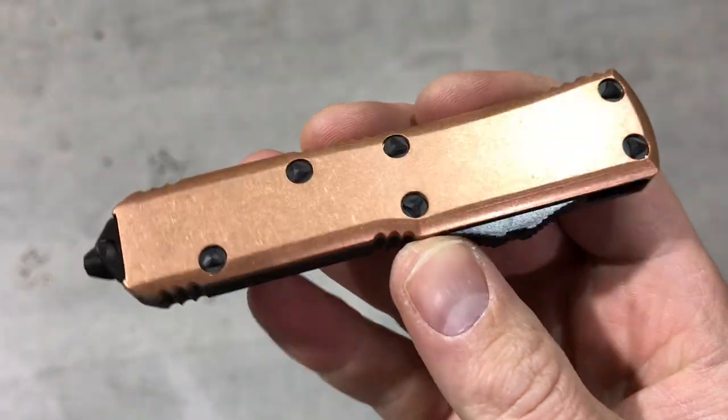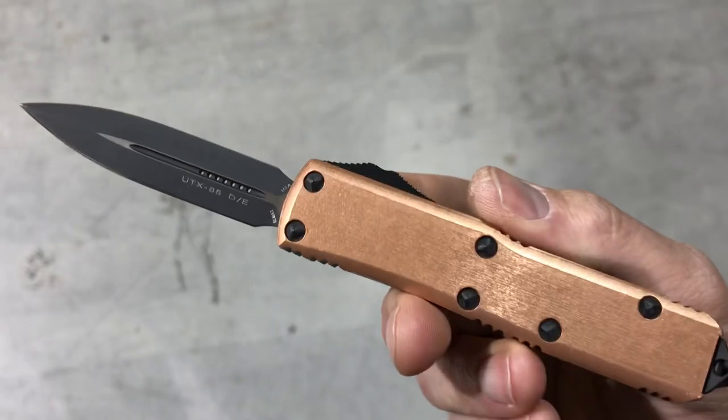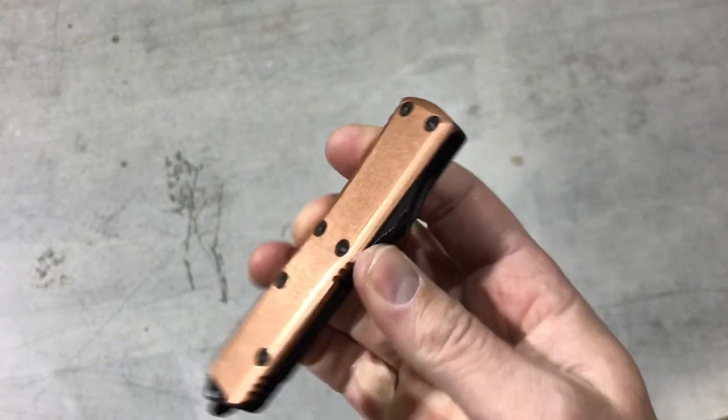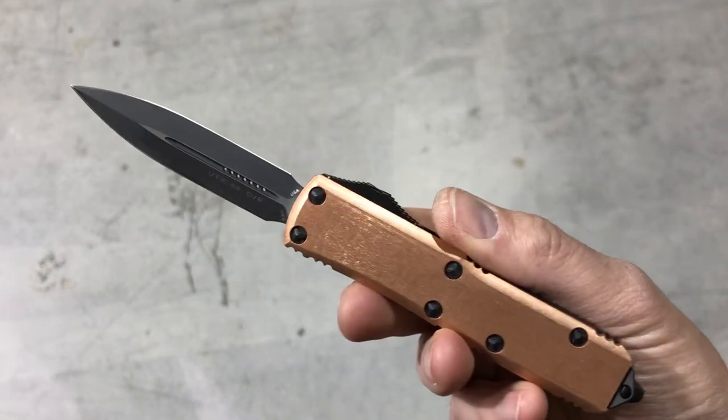Very cool copper on that, and these will have a nice patina over time. Comment down below, let me know what you think about it. UTX-85 Copper Tops are live on the website — I'll put a link in the bio or description. Check it out. Blade Ops.